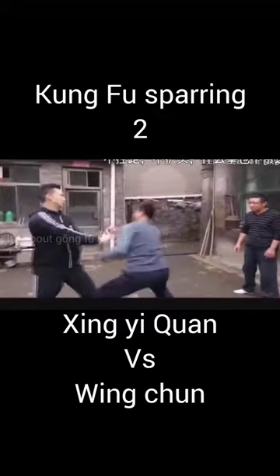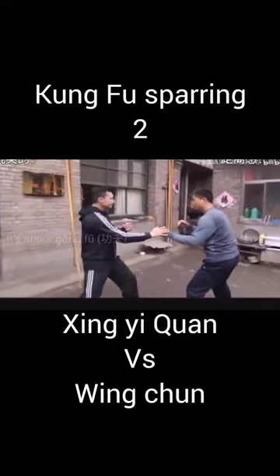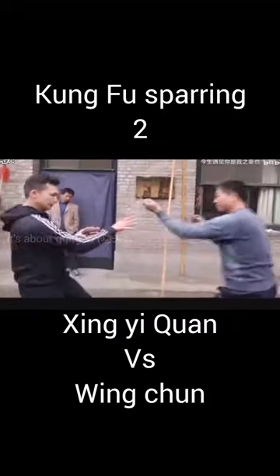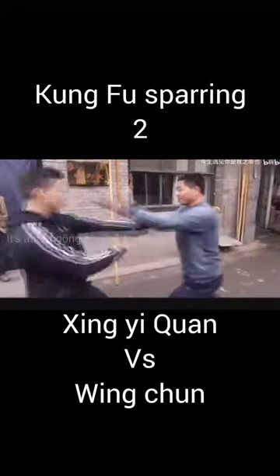You can see some very sharp defensive reflex actions here. If you look carefully, they're aiming for each other's eyes with their open fingers. Of course, that's illegal in any sports combat — however, it's not a sport, it's Kung Fu.